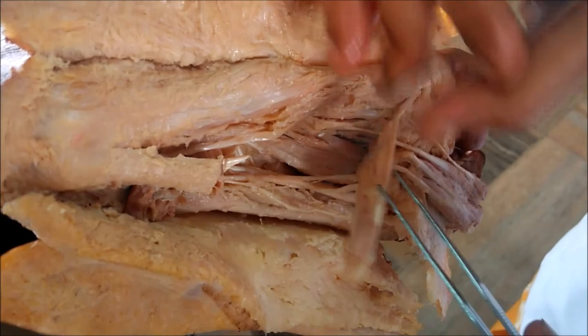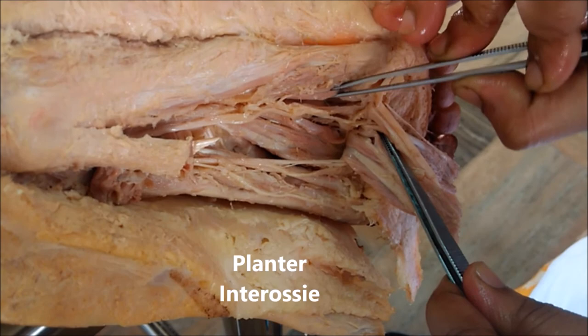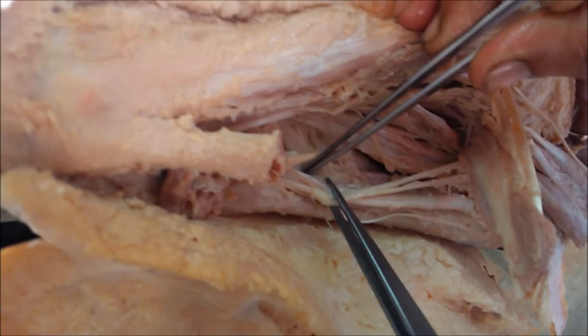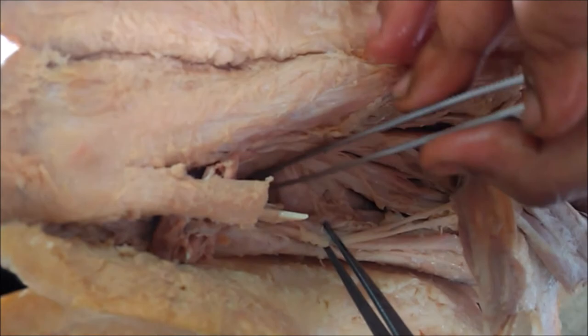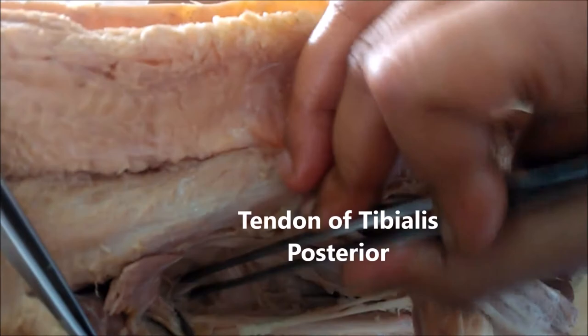Here we can see the lateral plantar nerve. Deep to it, here we can see the insertion of tibialis posterior, which is inserted on all the tarsals except the talus. The main insertion is on the tuberosity of the navicular. Thank you.